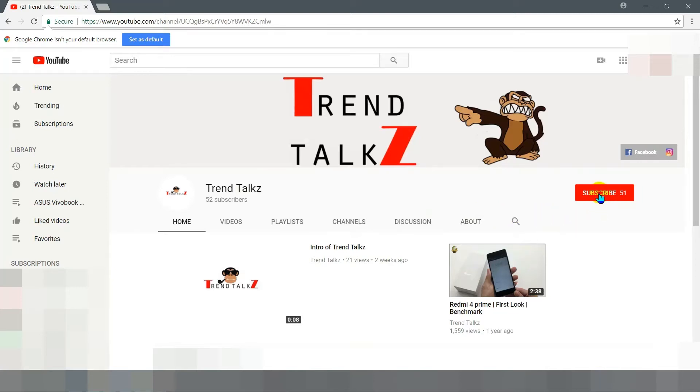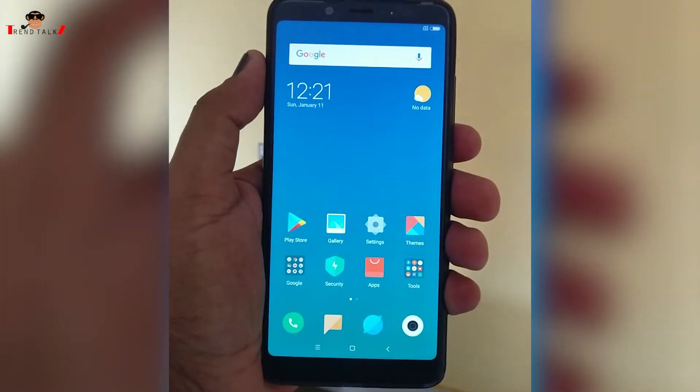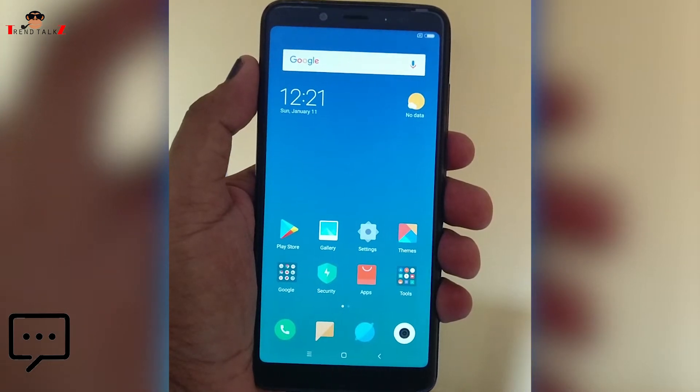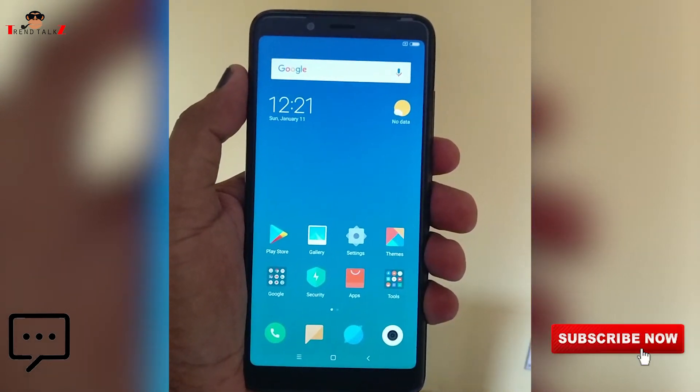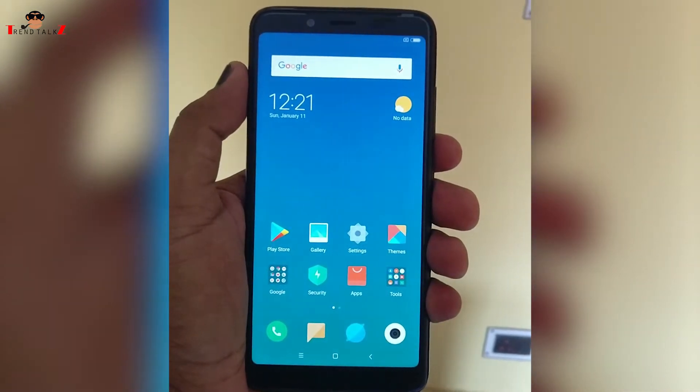Before starting this video, make sure you hit the subscribe button and do not forget to hit the bell icon so that you don't miss any future videos from our channel. Today, let's unbox the Indian retail unit of the Redmi Note 5 Pro. But before that, drop a comment in this video to get your name shouted out in the next video and subscribe to the channel. With all that aside, let's begin.